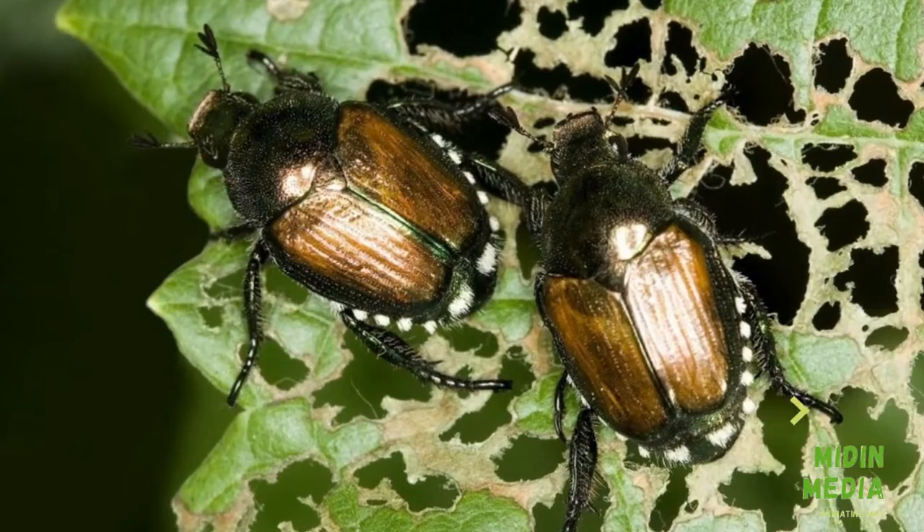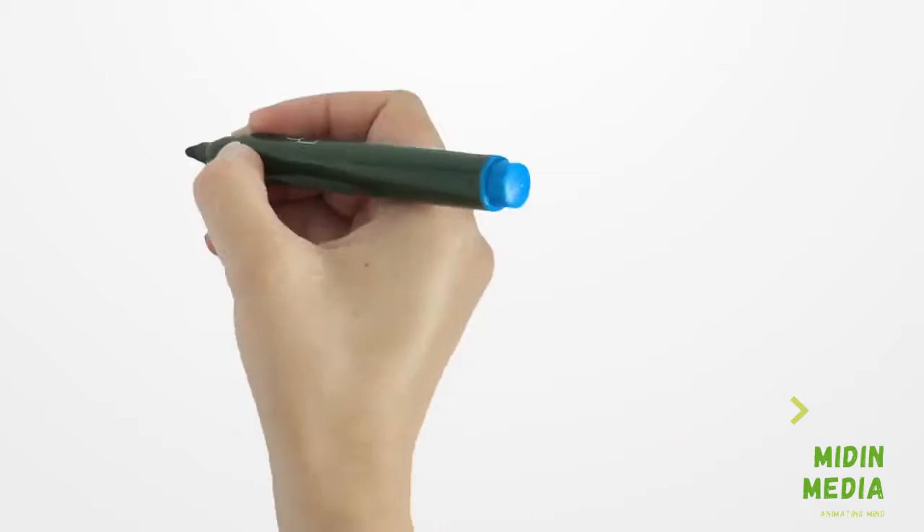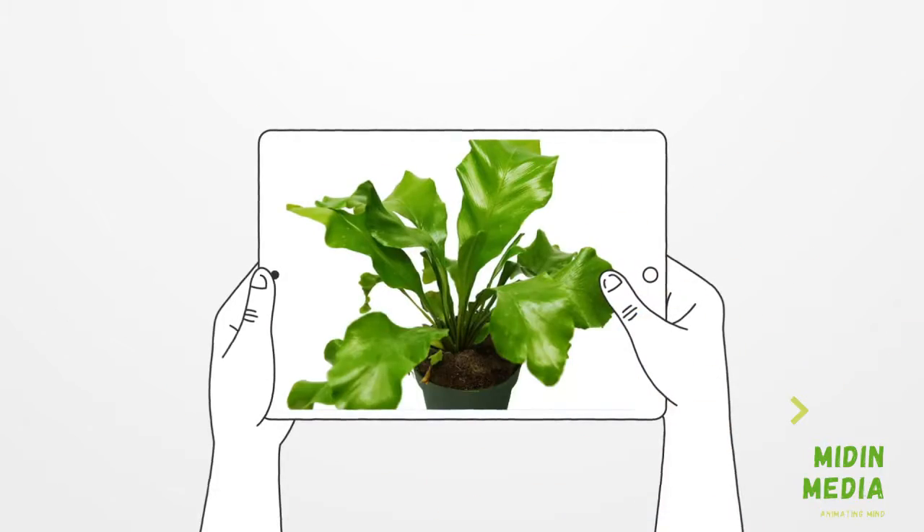Step 4: Check the leaves for insect pests — turn over the leaf to inspect them. Step 5: Check if the pot is big enough for the plant.